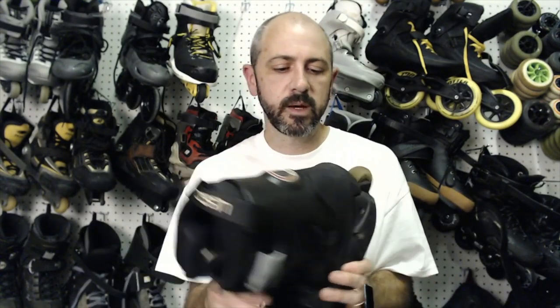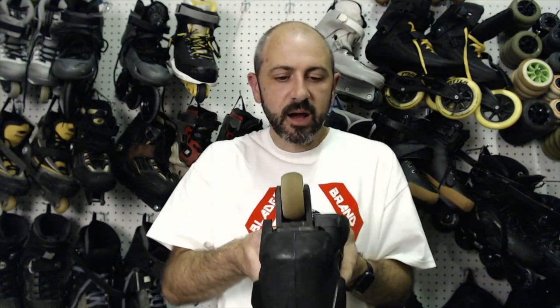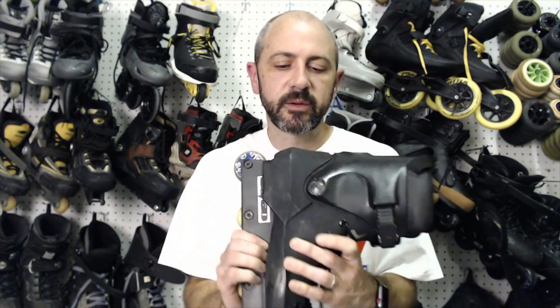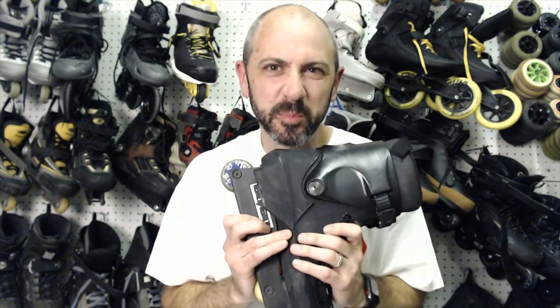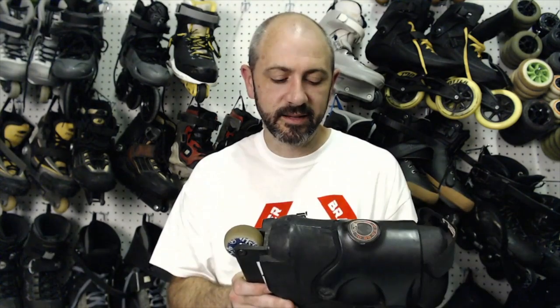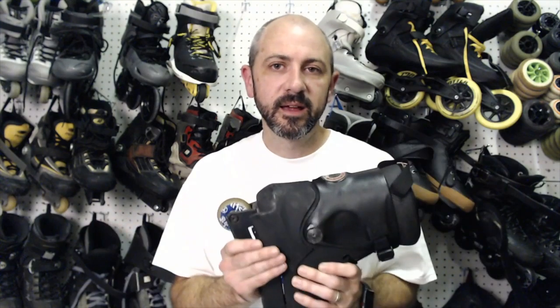So these are the Team USD Thrones — and talk about history. This was the second generation of Thrones, probably the third actually. The first Thrones were purple, like a bluish purple, and that was back when the company was called Upside Down. It wasn't USD until they got smart and said, okay, let's come up with a new brand. We'll call it USD. At that time USD stood for Upside Down, then they turned it into Universal Skate Design, I think that's what it was called.